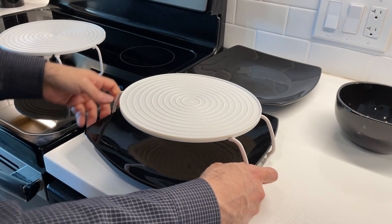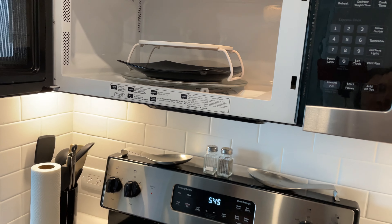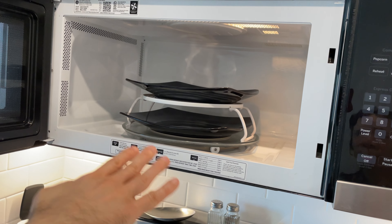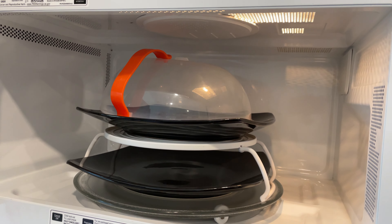It's a little bit safer to put it in the microwave one plate at a time, so we can put this one in the microwave and then put the other plate right in on top. It's a perfect height — there's still room if you want to put another cover on top. It's great.